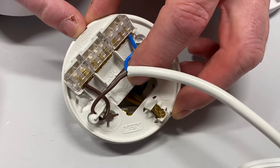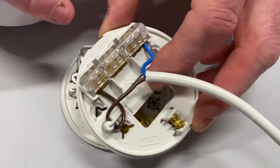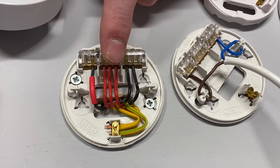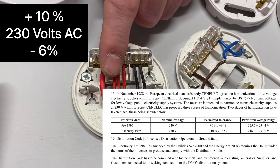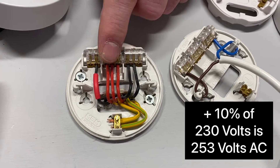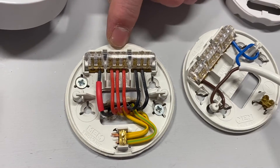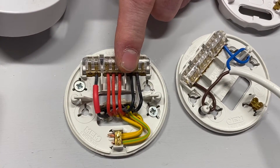Something worth noting — and it used to be an exam question — right at the top of the ceiling rose it states the rated voltage, which is 250 volts. We know the nominal voltage for a single-phase circuit is 230 volts, but the rated value of this ceiling rose and pendant is 250 volts. That links in nicely with the voltage tolerance range: plus 10% gives 253 volts and minus 6% applies from 230 volts. So 253 volts is very close to the maximum voltage rating of 250 volts. That used to be an old exam question and may still come up.